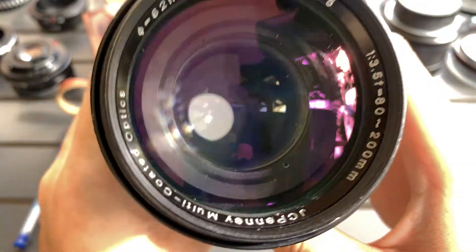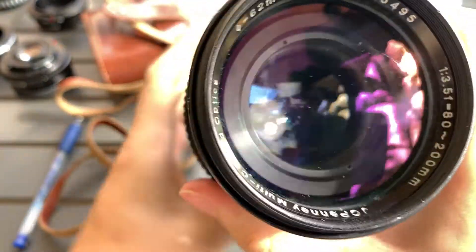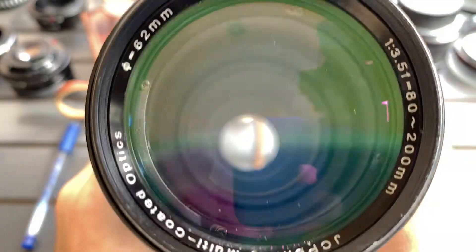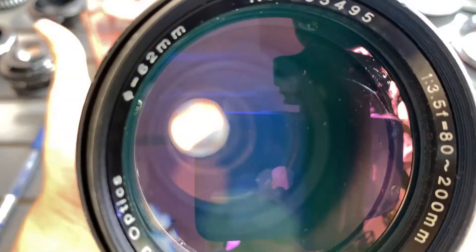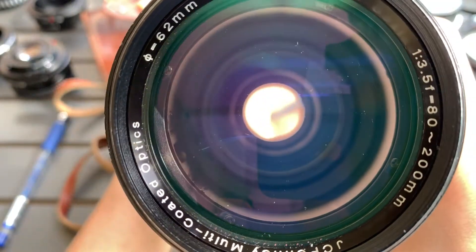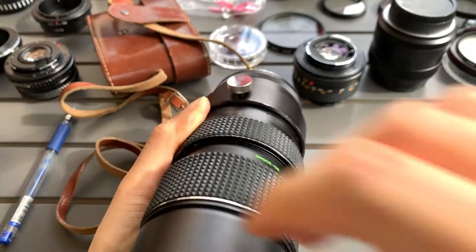So this is the glass. Let me try to zoom in. The glass from behind. Let's do a shine test.